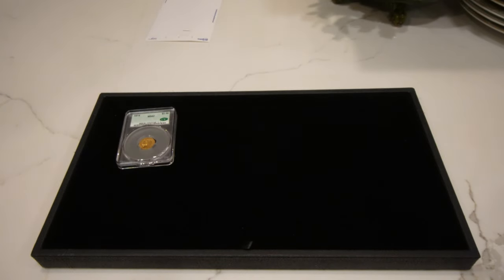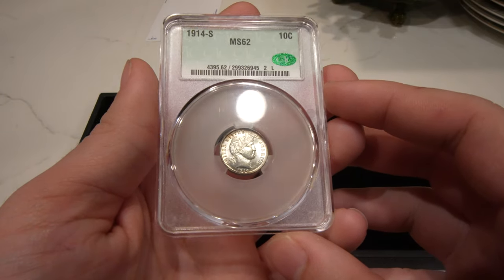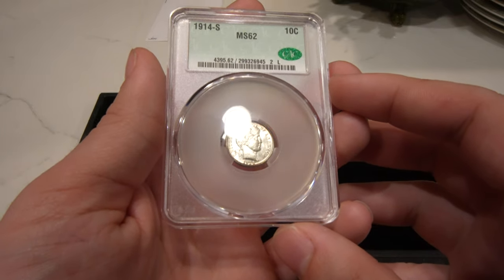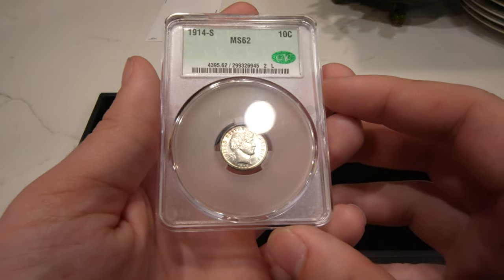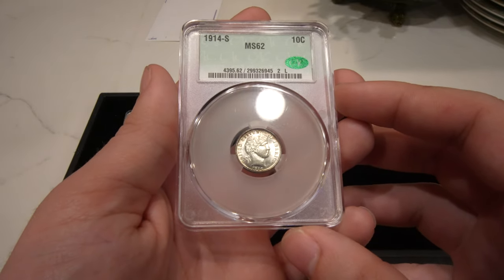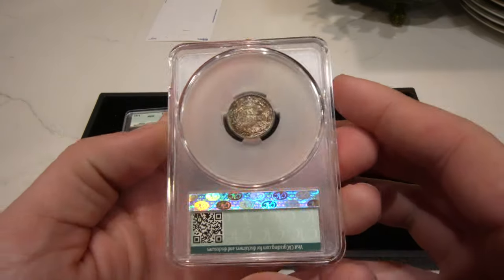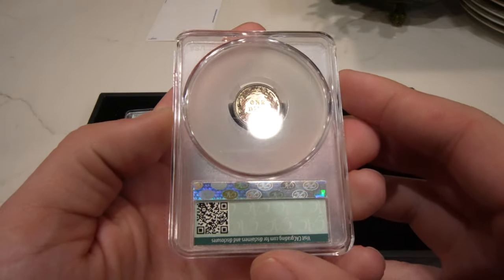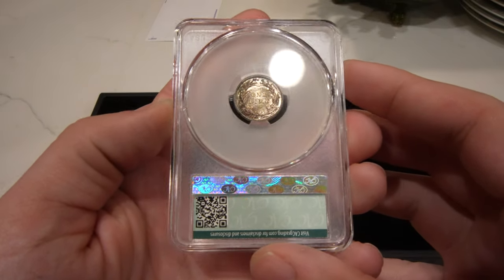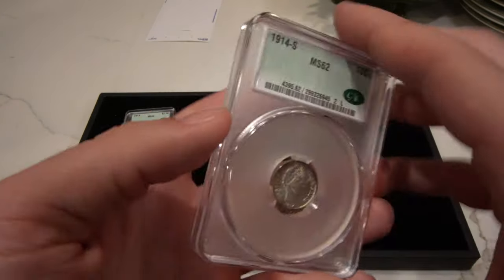The next one is also a legacy crossover. As you may recall, this 14S Barber dime ended up being in a scuffy PCGS holder with a CAC sticker. Since we had our first submission going out, I wanted to cross this over and get a general look and experiment for you guys. I like this coin a lot — 14S's I don't see very often. It has a little bit of subtle color to the reverse and great detail.